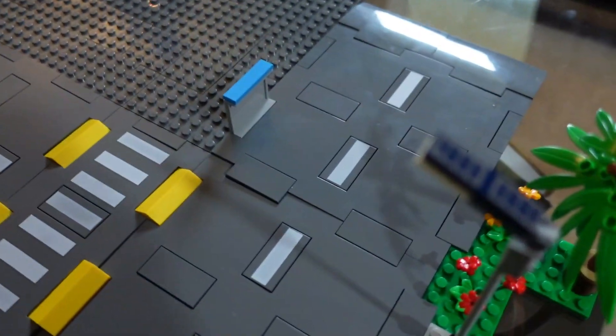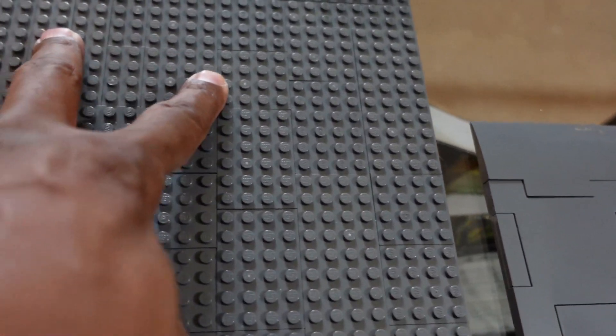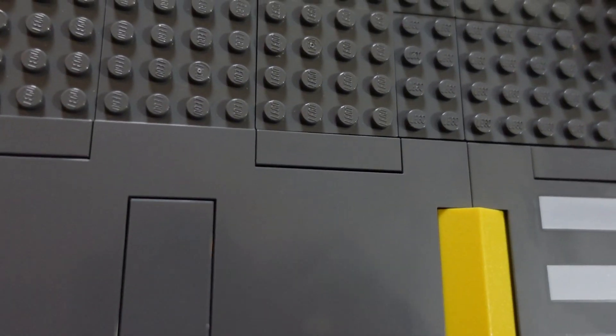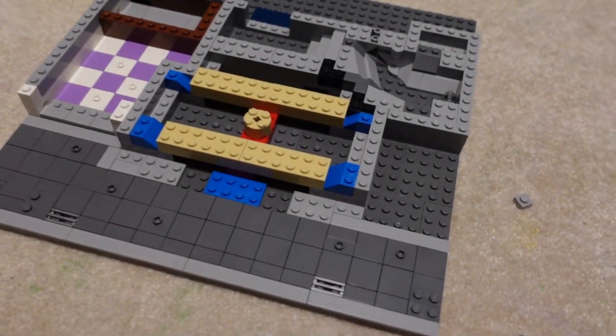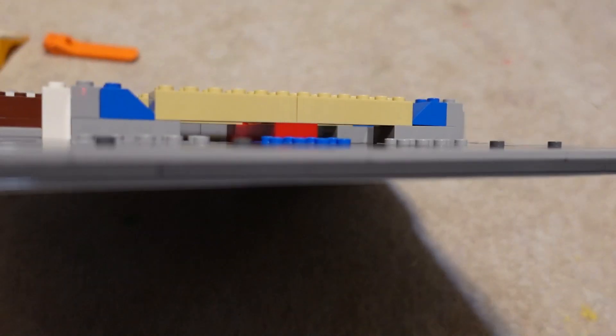I put the roll plate together and this is the plate for the police station. I've covered it one stud in height using random pieces I had on hand. I think this will give me the height I want to have a proper ledge. Bag one is complete, and you can see the extra plate there — it's pretty sturdy with the extra plate.